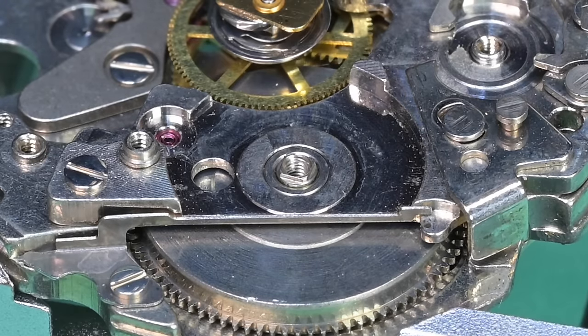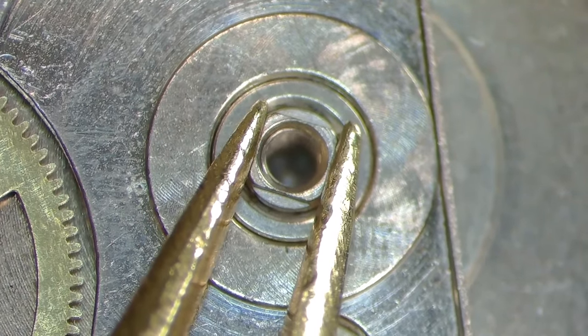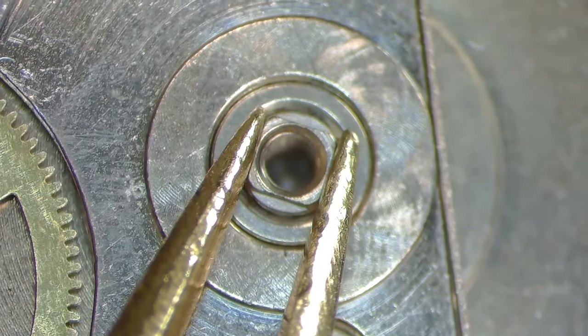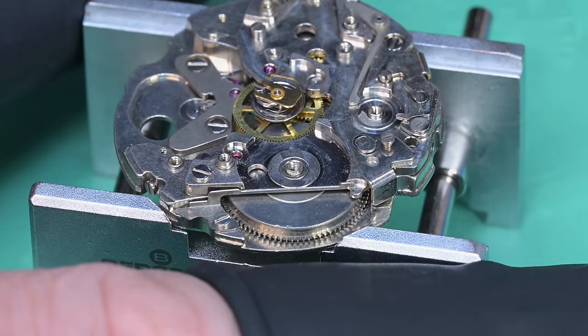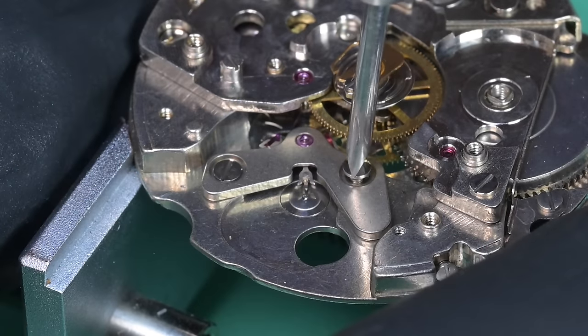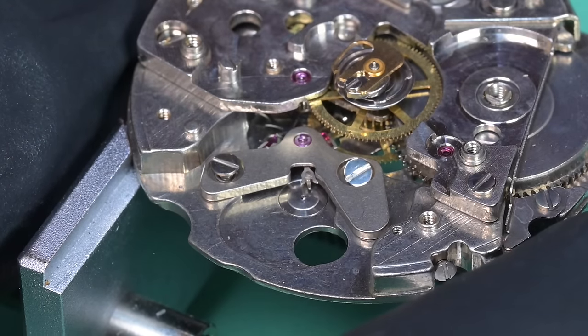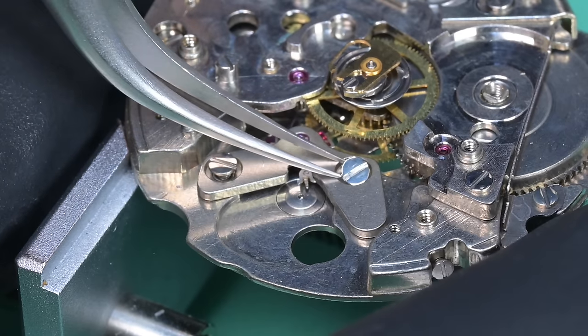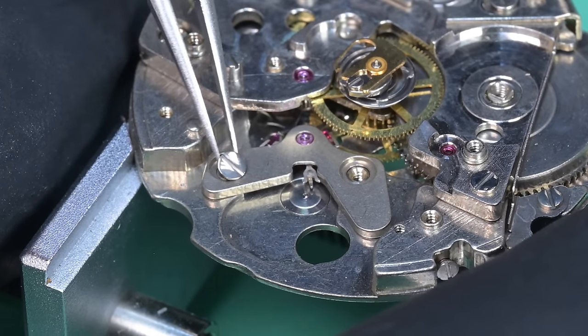We're going to check side shake real quick — and that is actually not terrible. That bushing is going to be replaced with a jewel, but it's not bad; I've seen way worse. The bottom arbor port on the main plate is really what needs help — and this one shows it pretty good.